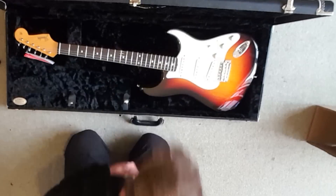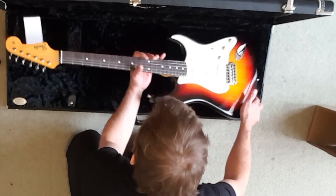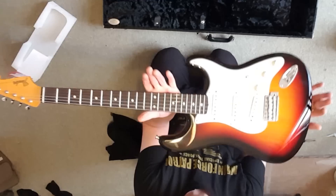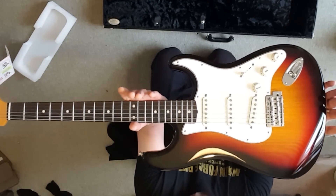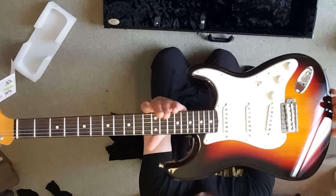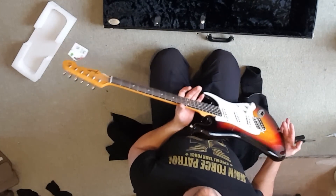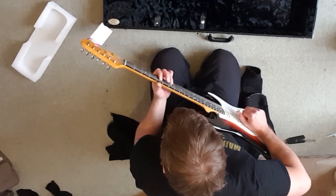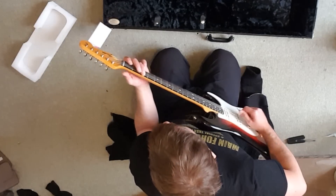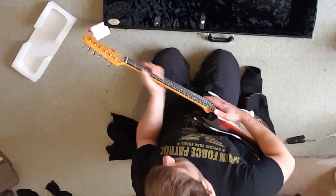Custom shop baby! Okay let's put all this back nicely. Oh my gosh, I'm scared to touch her. Let's take this off so I don't scratch it. Oh wow, there she is — Fender Stratocaster Custom Shop Postmodern, new old stock. Custom shop baby! Wow, very light on first lifting. Obviously out of tune, feels amazing, beautiful neck.